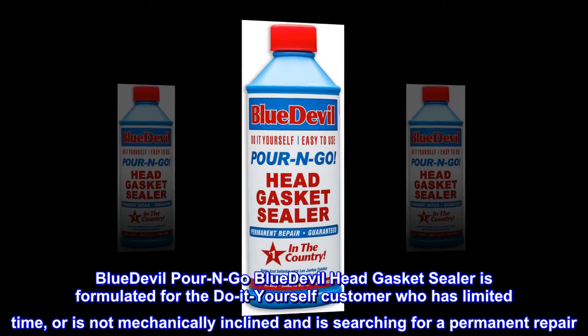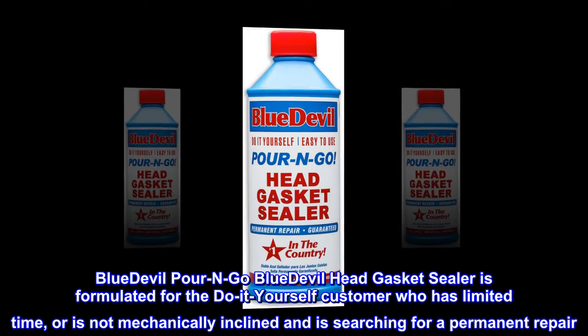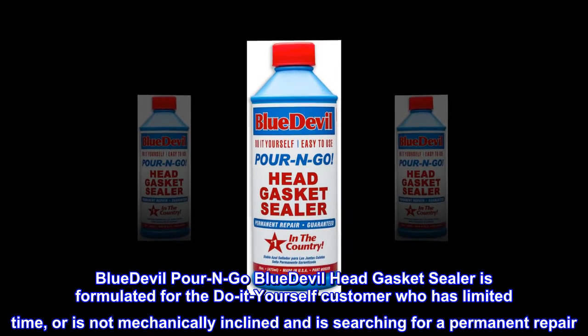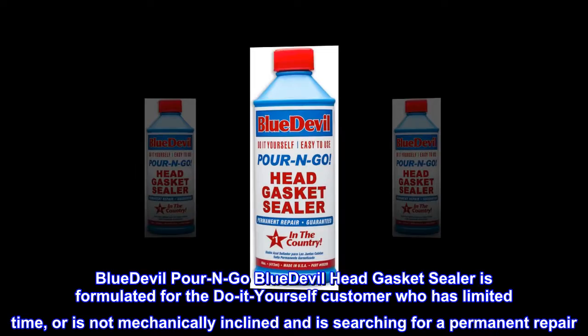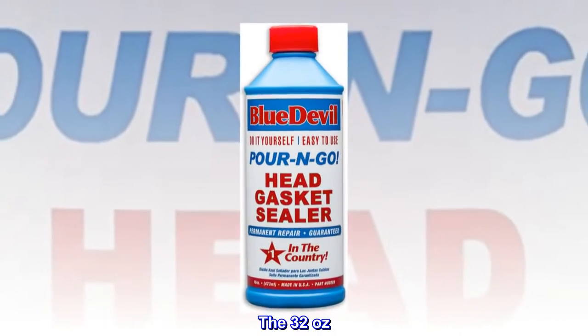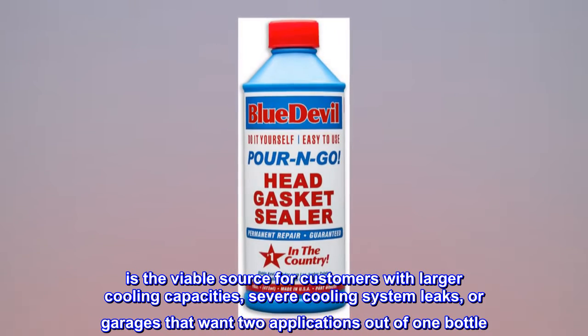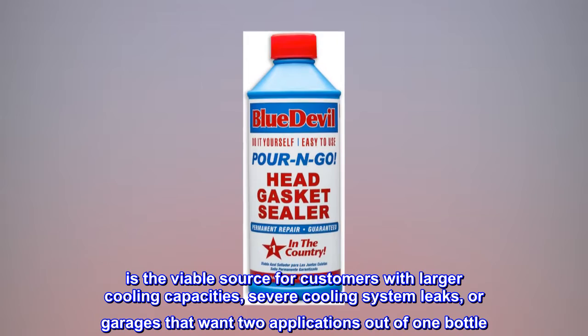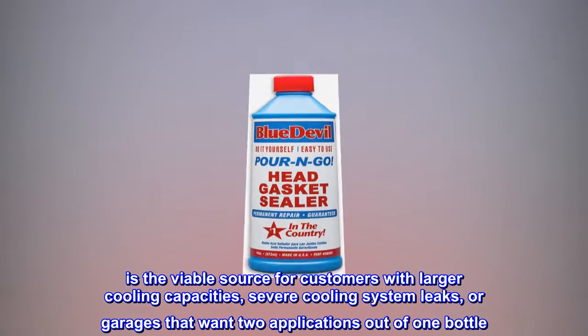BlueDevil Pour-N-Go Head Gasket Sealer is formulated for the do-it-yourself customer who has limited time, or is not mechanically inclined and is searching for a permanent repair. The 32 ounces is the viable source for customers with larger cooling capacities, severe cooling system leaks, or garages that want two applications out of one bottle.